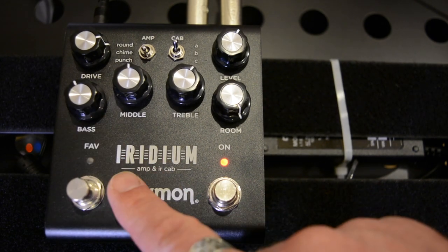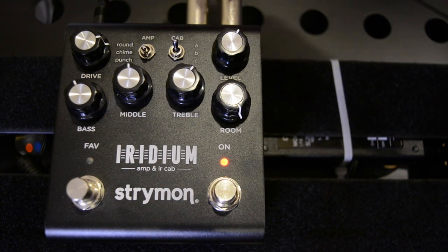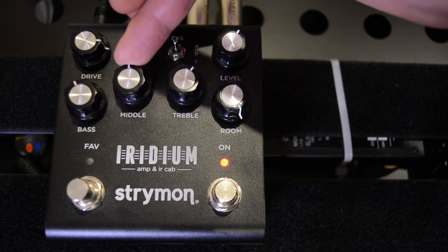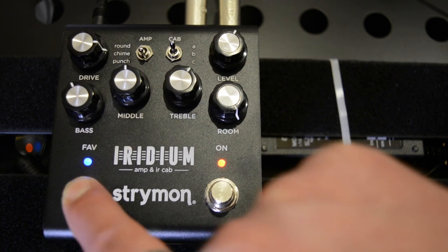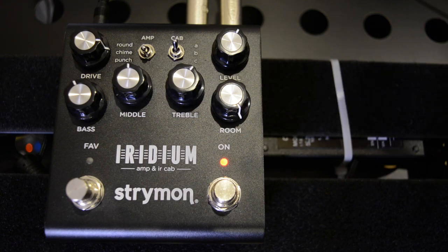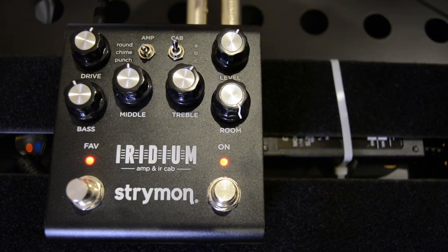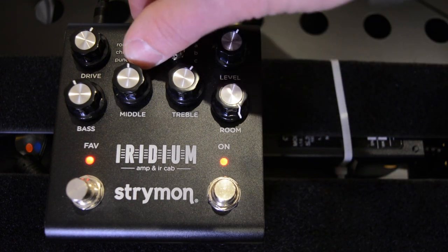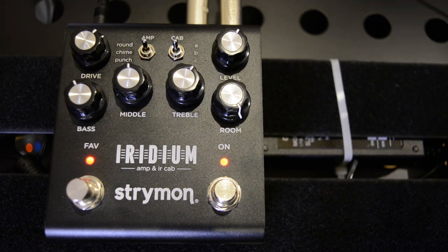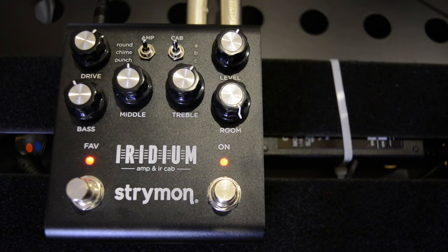We've also got a favorite button, so we can store a favorite on here, making it a bit more like a dual-channel amp. You just set it how you want it, hold down the favorite until it flashes, then lift your finger off — and that will now recall the exact settings of every control. So I can have it on a Fender-style clean sound, and then just tap the favorite to jump to a Marshall crunch, for example. A really useful little feature and very easy to use.